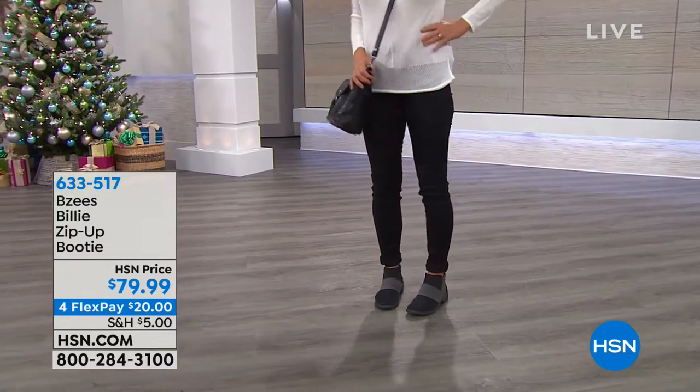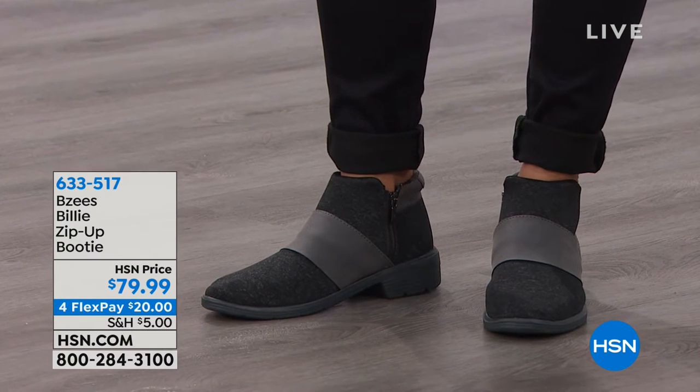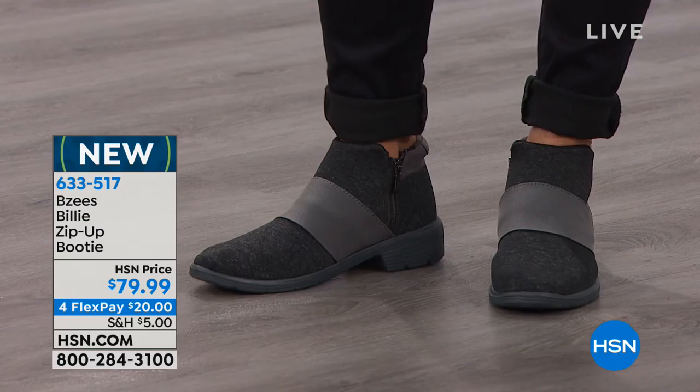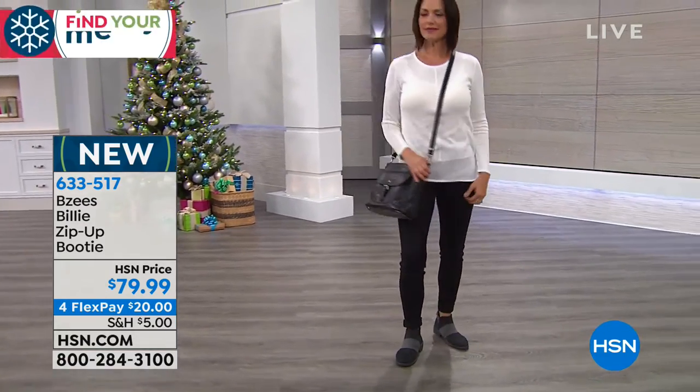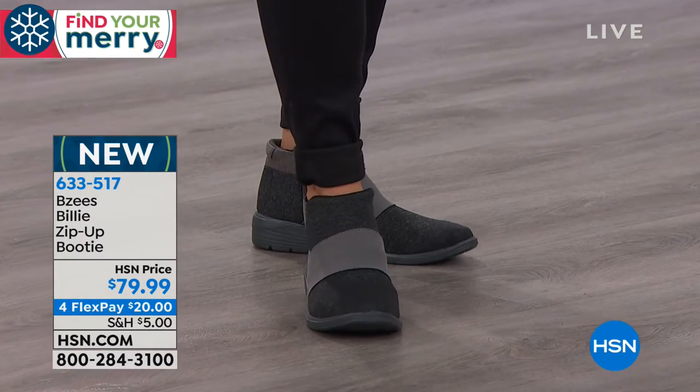Now we're going to move on to another new style. This is new this visit — you guys haven't seen this here yet. It's called the Billy and it is a zip-up bootie. You've got that beautiful stretch fabric upper, but it's got a nice wide instep too. It's very comfortable. You can actually wiggle your toes around with these. Lots of padding as well.